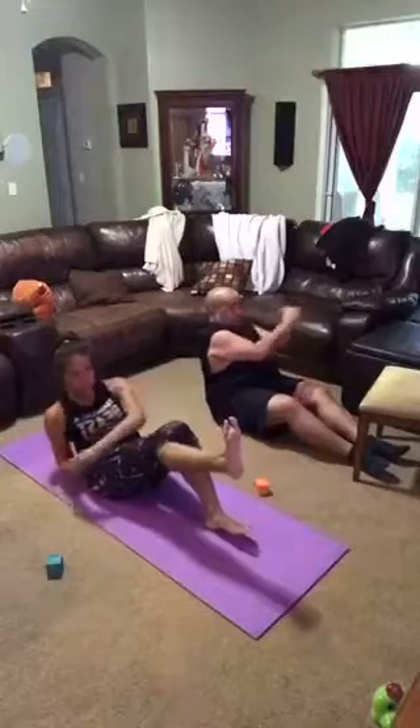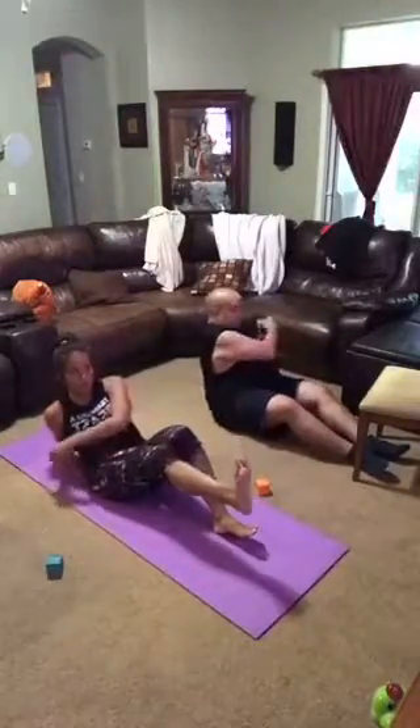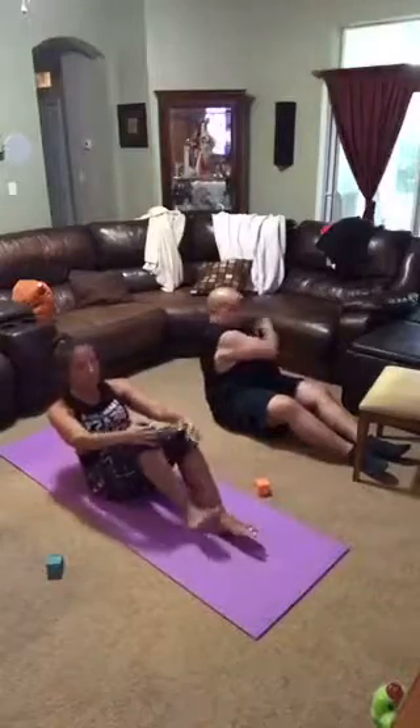We're there, guys. Just stay in it. Don't stop. Feel the burn. You got about eight seconds to go and then we're going to push through. Come on. 5, 4, 3, 2. Here we go.